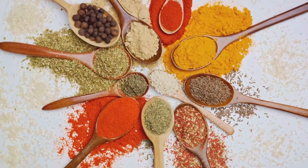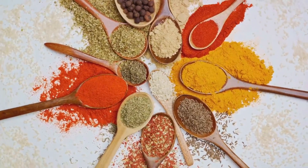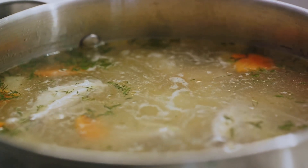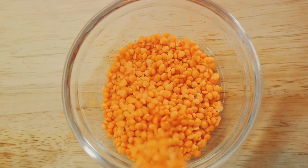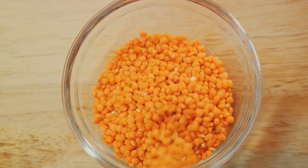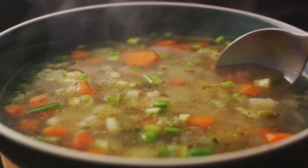Once the spices are well incorporated, it's time to add the rinsed lentils and the vegetable broth. Bring the mixture to a boil, then reduce the heat, and let it simmer. This is when the lentils will start to soften and absorb the flavors of the broth and spices. This process takes about 40 minutes, but patience is key — the longer the soup simmers, the richer and deeper the flavors will become.